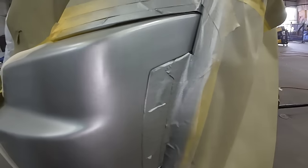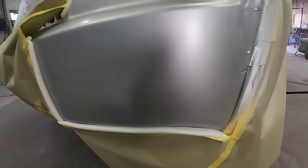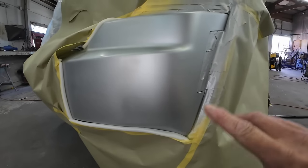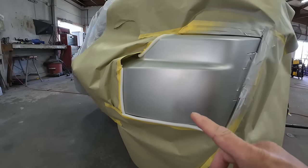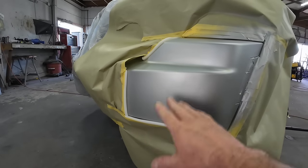So there's what we got. I'm going to let this flash off. I'll probably apply one more coat. I'm going to apply one more coat of base — I'm going to do a little bit of a drop coat. When I do a drop coat, I just move away from the panel a little bit. It's going to be just a light coat over the blend area.